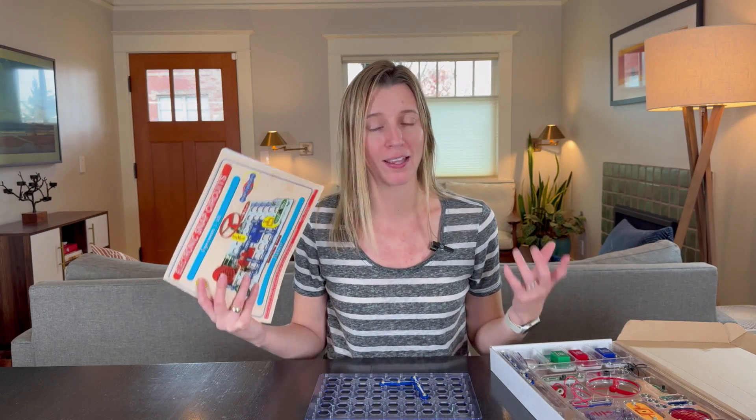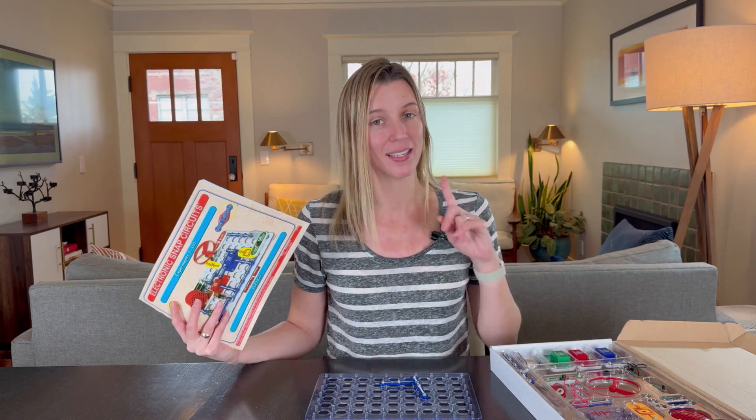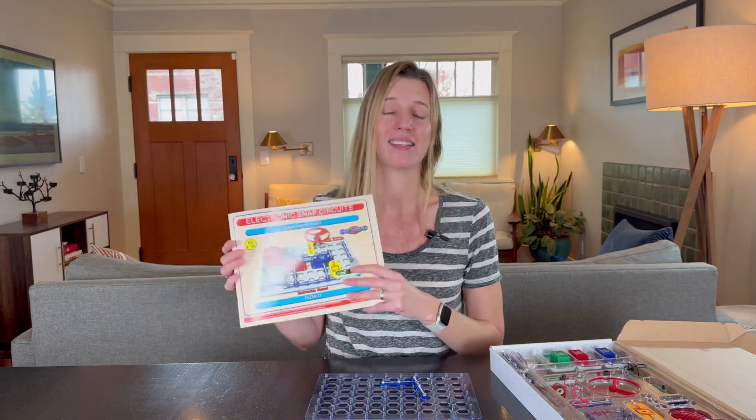There is a lot you can do with this. While you're playing along making radios, alarms, and little gyrocopters that shoot up into the sky, you are learning about circuits, electronics, and how resistors work. There's just so much to learn here and it's really fun for kids.